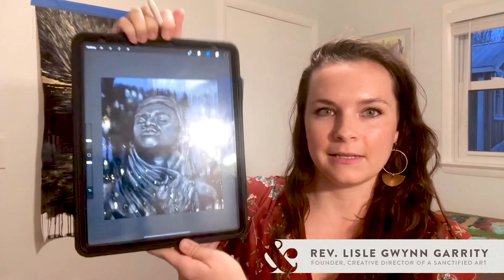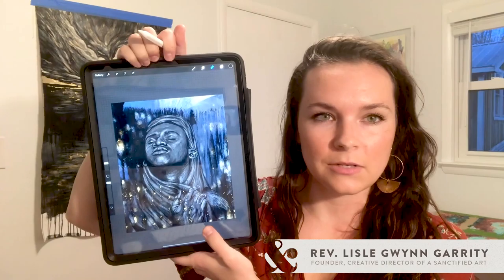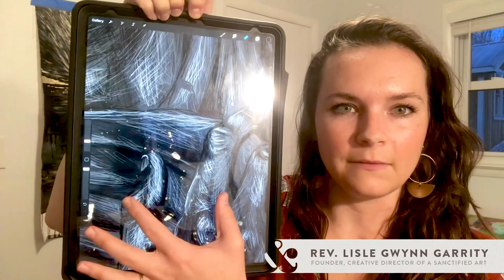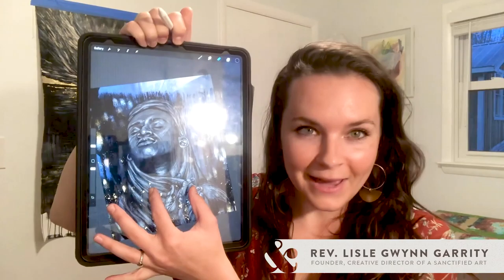The benefit of digital drawing is that it really allows me to still draw by hand, but I can really refine an image and get into a lot of detail. So this is the piece of Jesus's baptism. I drew this by hand with the stylus and I used a graphite texture, because it's really important to me that it still feels like I'm drawing with a pencil, and I can still get lots of those textured gestural marks in my mark-making.